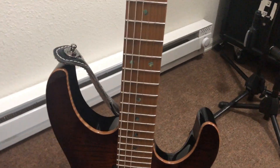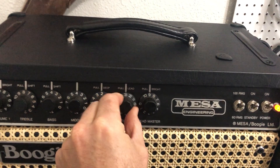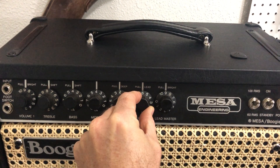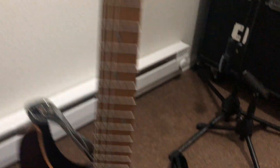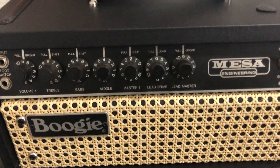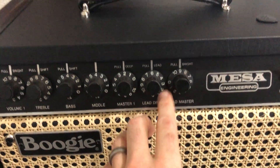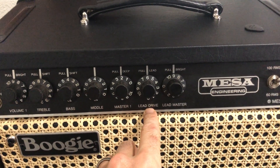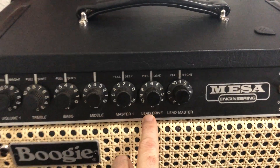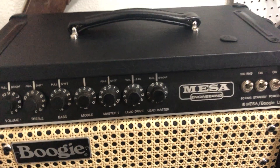So let's give it a shot. You can see in this case that I played the note coming into the effects return, I turned the lead drive all the way up and all the way down, and it had no effect on tone or gain. That means this is before the effects loop — that means this is a 2C+.